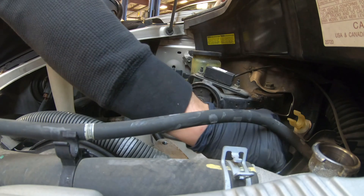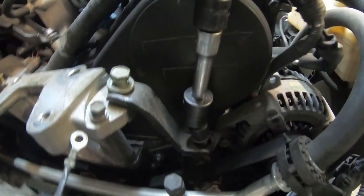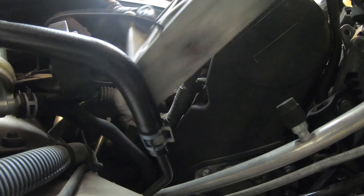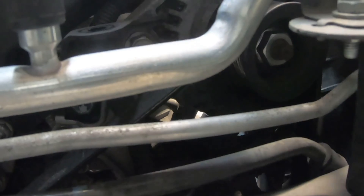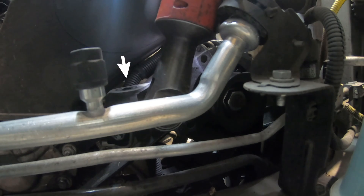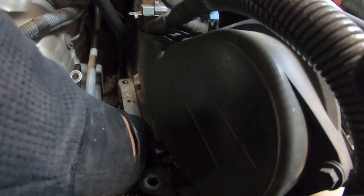I always put everything back into the threaded holes so I don't lose them; it makes it easier to reassemble. We'll loosen this upper bolt and remove the lower bolt so we can remove this whole bracket as one piece, then put the bolt back beside the bracket. On the inside alternator bolt we're just loosening it enough to get the bracket off — you don't want to take it all the way out. Now we'll completely remove this 12mm nut, slide it out through the cutout, and keep both pieces together.